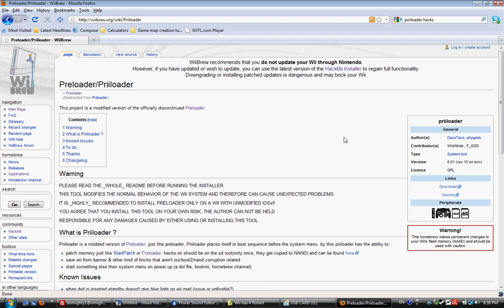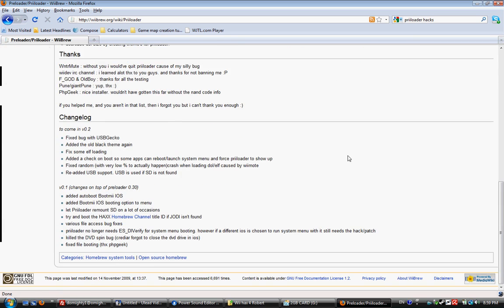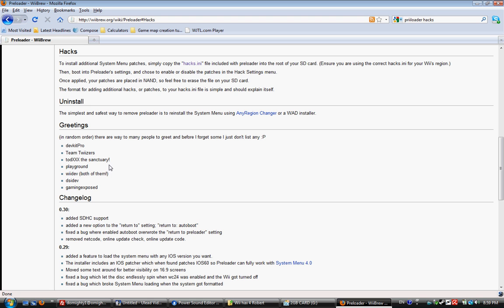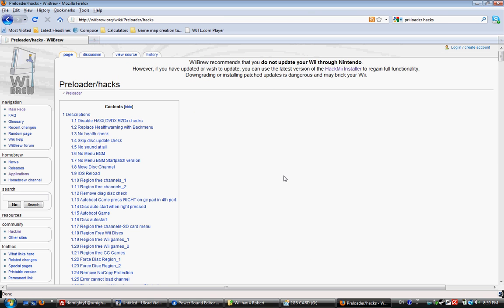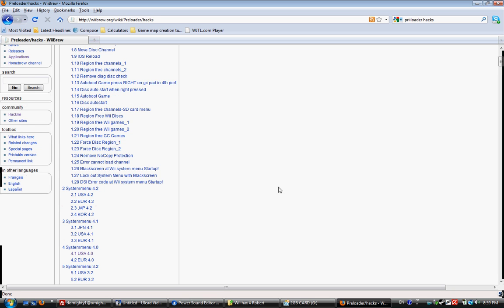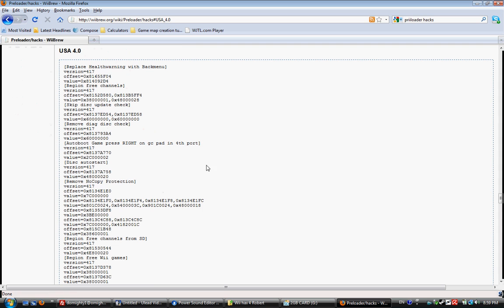All right, on the WiiBrew page for preloader, you're going to click on the link to regular preloader, then click on the link to hacks and click hacks.ini, and then it will take you here. Then scroll down a little bit and select whatever your system menu is and your region. So I'm USA 4.0.